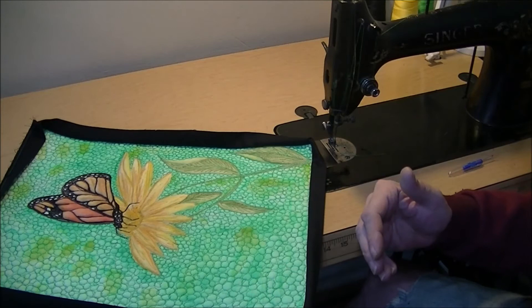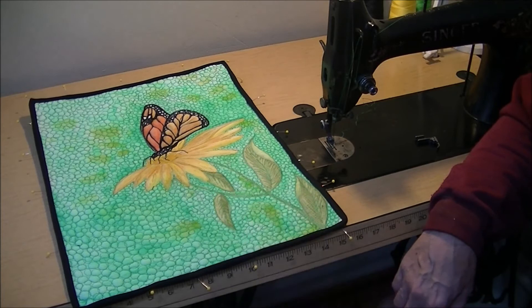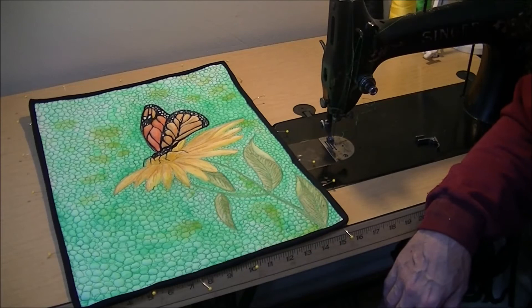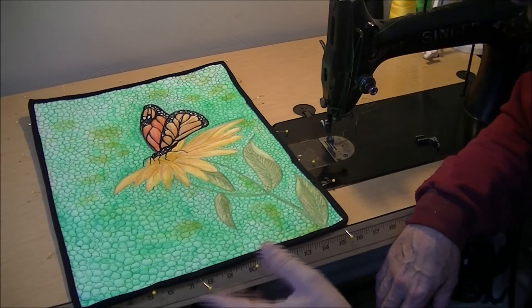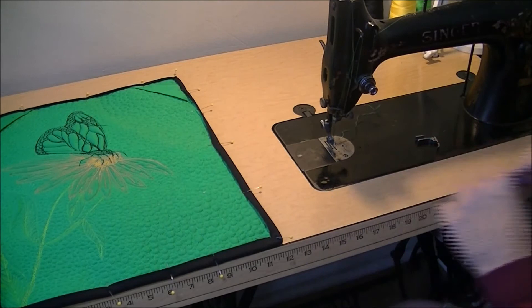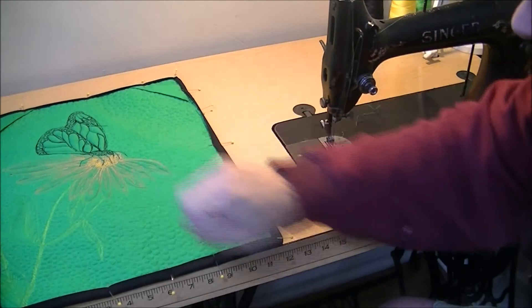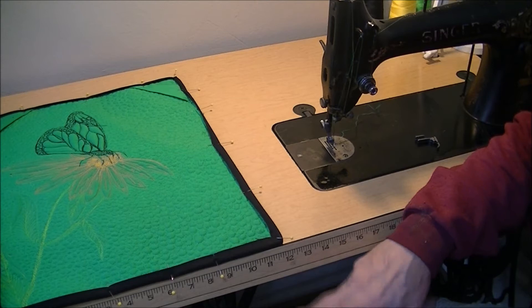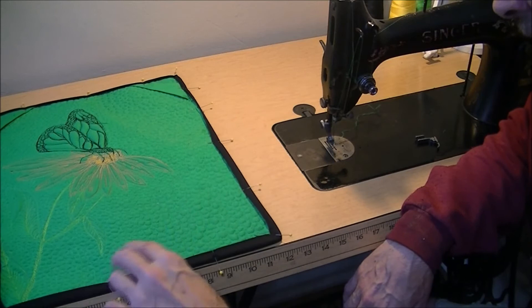I'm going to take some time and pin this all to the back and then come back and show you how to finish it on the front. There it is pinned — I've got several pins around the edge to keep it nice and straight. Some people like to use little clips and those work fine too. Now I could stitch this down by hand from the back, and I often do that — particularly if it's a bed quilt or a quilt going into a show. Lately I've been feeling like it comes out just as nice if I do it by machine, so that's what I'm going to show you how to do.